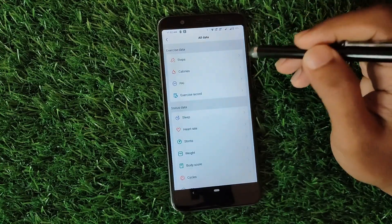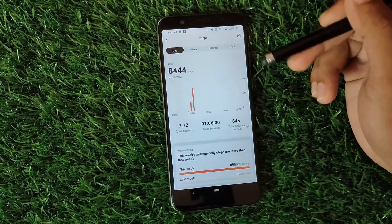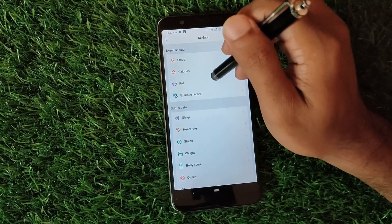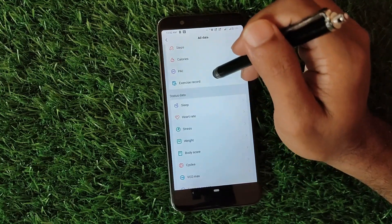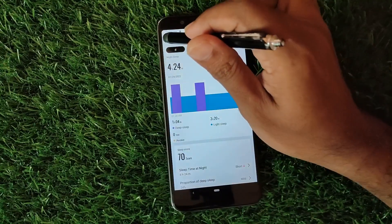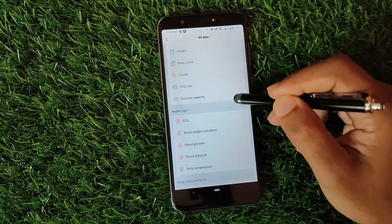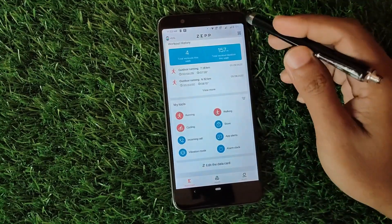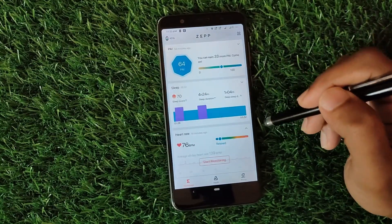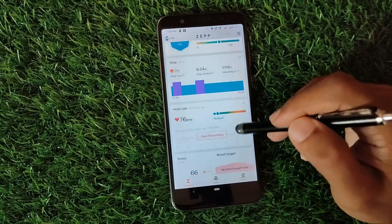Clicking the four dots, you can see all your data again — exercise data like steps, different stats, exercise records, sleep, heart rate monitoring, sleep details, stress, weight, body score, cycles, and more. So this is pretty much it for the Zepp app — it is a very simple and easy-to-use app and I didn't face any problems whatsoever.